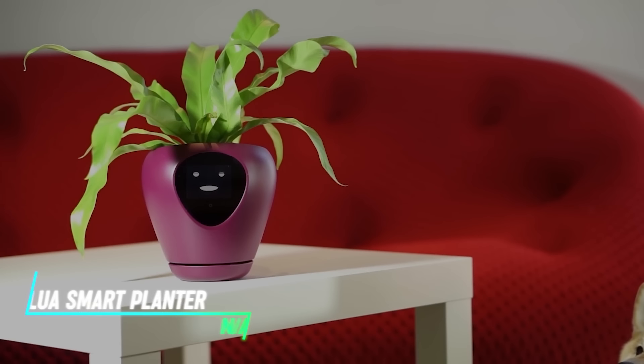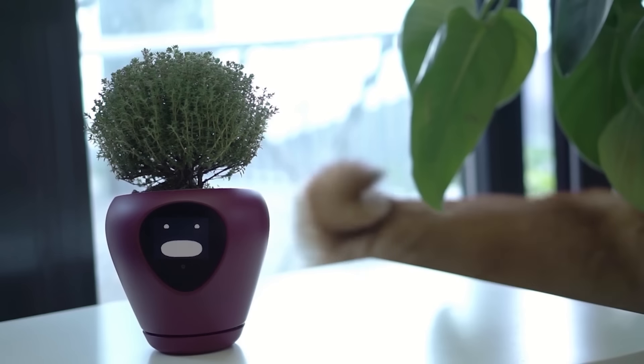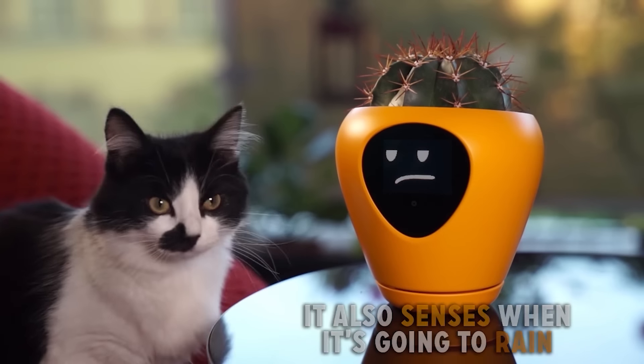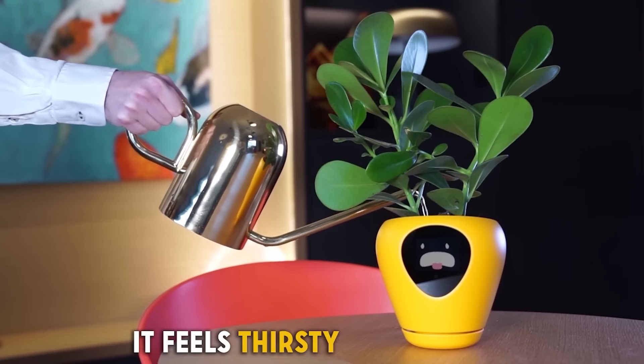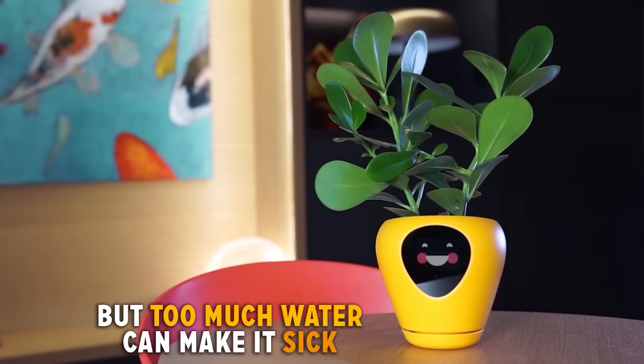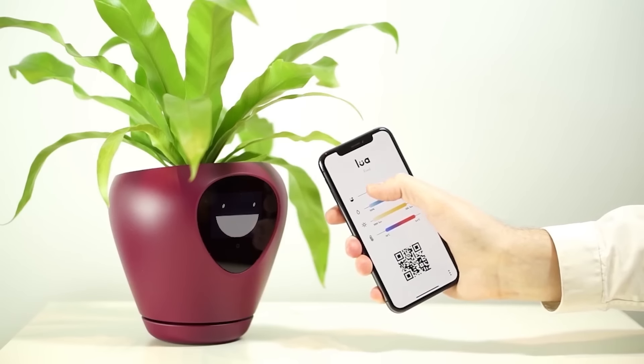The Lua Smart Planner utilizes sensors to monitor factors like moisture and light levels for your plants. The Lua app provides insights into your plant's needs and can even automate watering schedules, ensuring optimal care for your indoor greenery.